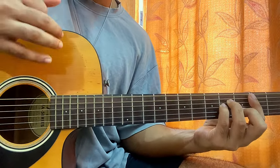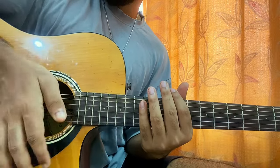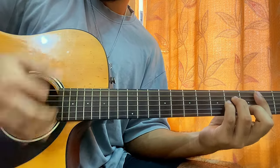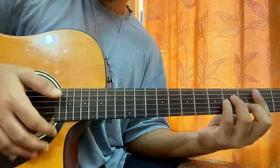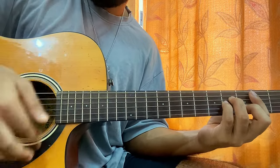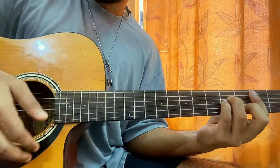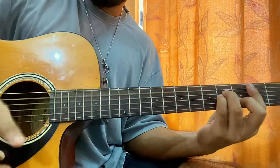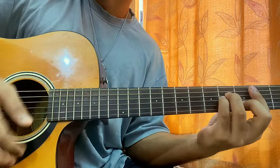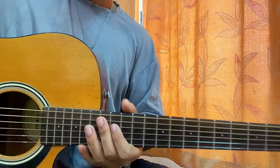For the strumming pattern, a mute is a down strum with the palm resting on the strings. The pattern goes: down, down, up, mute, up, down, up — or alternatively: down, mute, up, up, mute, up. You can also incorporate slap strokes for a more dynamic feel: down, up, up, up, bump, bump — repeated.